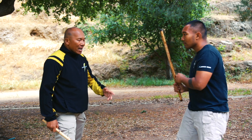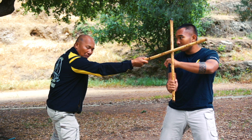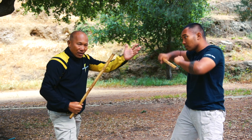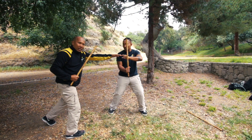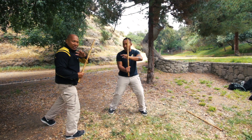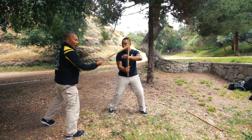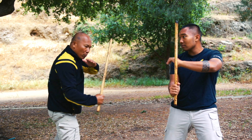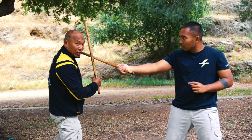Just talking about the blocking — either it is a vertical block or a diagonal block. Notice, Francis, when I strike, he always puts his weak hand just to support and reinforce a secondary block. Because if it strikes too hard or too powerful and you don't put in a secondary block, you might get hit by yourself.